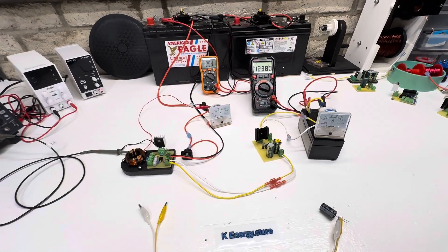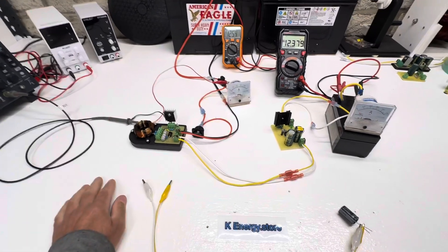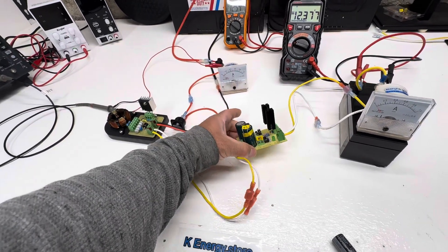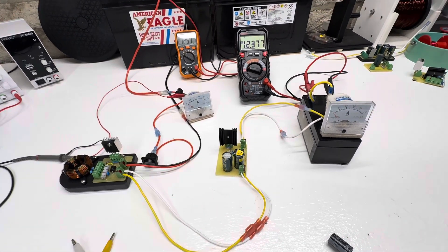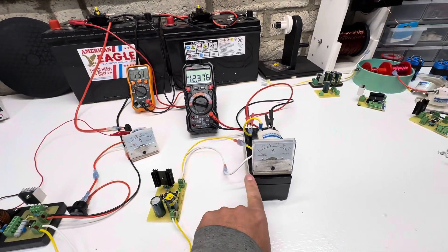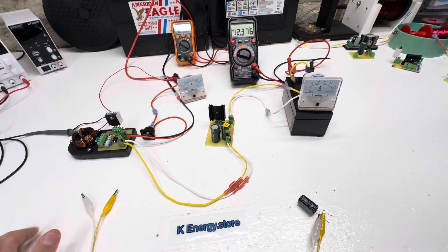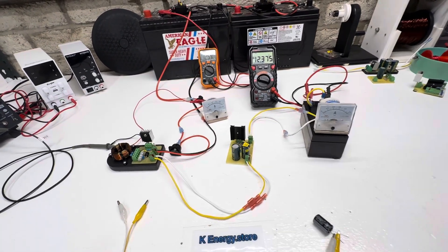Hey guys, welcome to my channel. Tonight's little video is about this little oscillator. I've done quite a few videos on it, but we're going to be charging this little cap bank — this is a newer one. It has 100 volt capacitors on it and it's going to trigger to go a little bit faster. We're going to do 60 volts into a 12 volt battery. Let's fire this up.